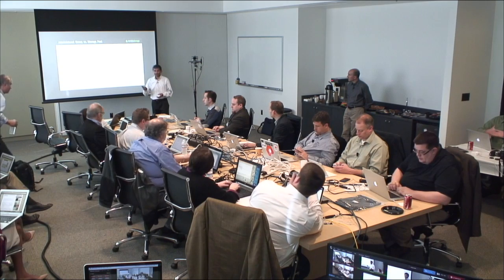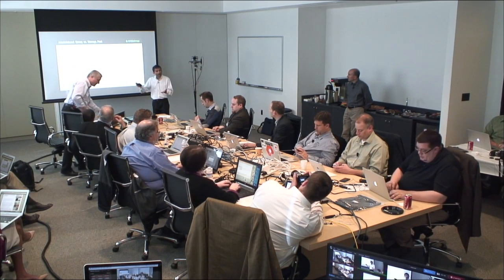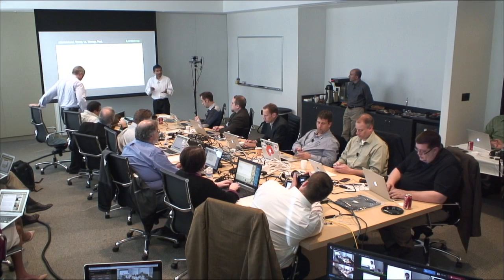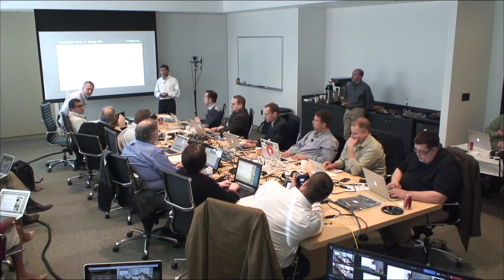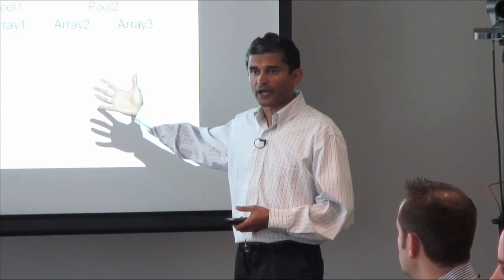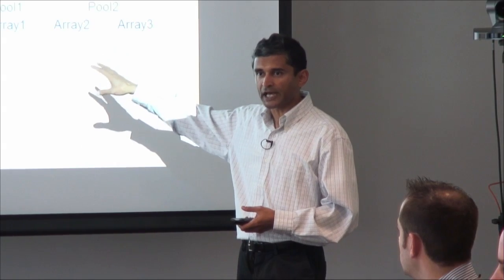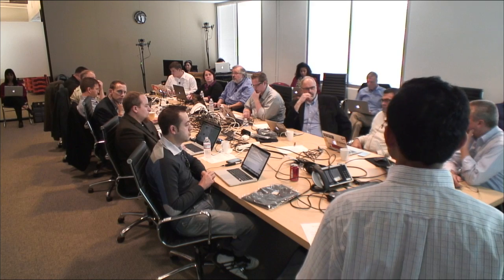Mike is now going to show you in real time how an array can be added non-destructively to an existing setup. Each array is a dual-controller configuration, highly available. So the two arrays there are effectively four controllers. Each array is highly available by itself, has dual controllers, and one or more shelves. When you say you can cluster up to four, it is four arrays — so actually eight controllers. That's right.